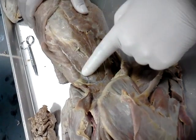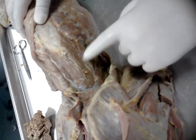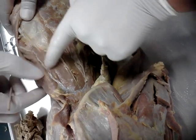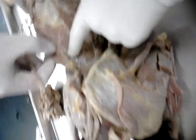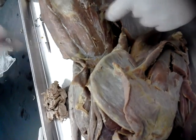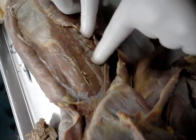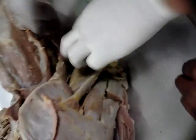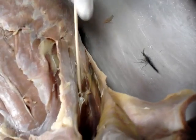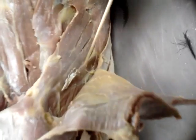Spinalis dorsalis. Longissimus dorsi. Iliocostalis. Serratus dorsalis. Serratus ventralis.